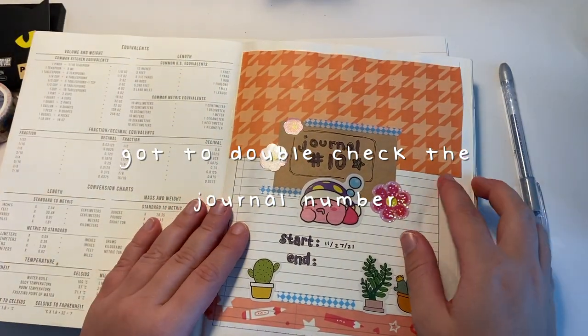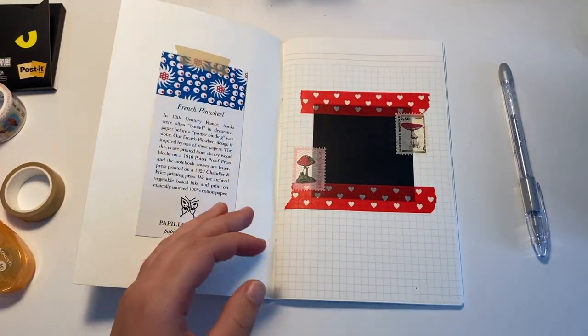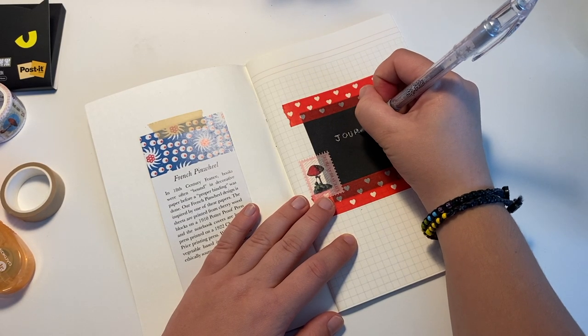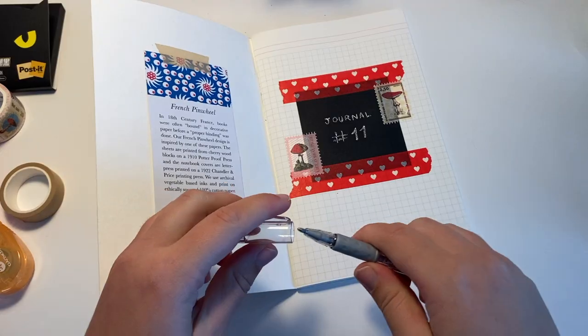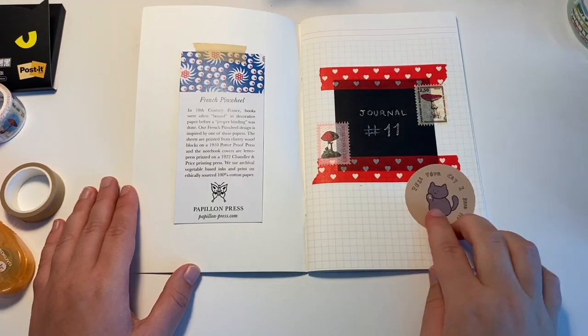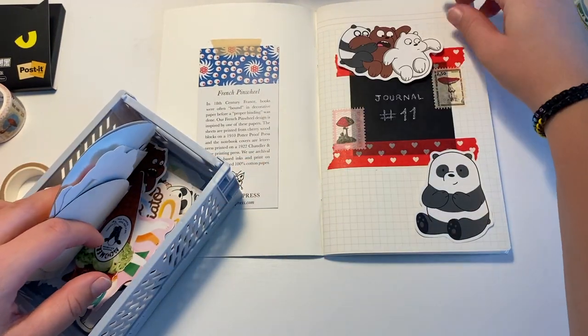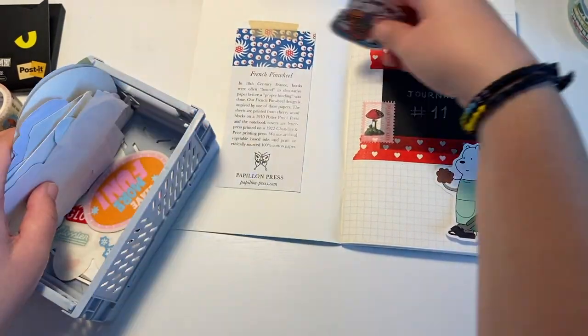I'm using my Pentel Sparkle Pop in silver to write on the black, because it writes really nicely on black paper. I was thinking about adding some kind of sticker for the empty space on this page, but I went through the stickers I have and none of them worked out.